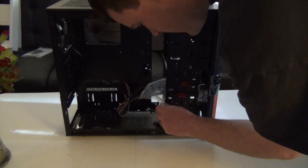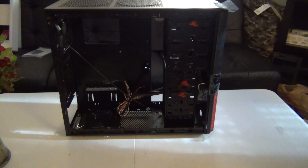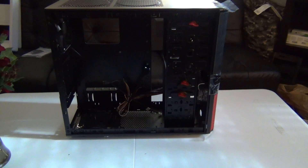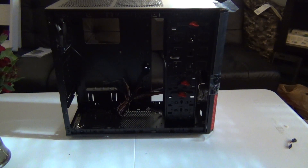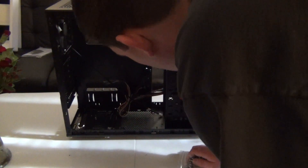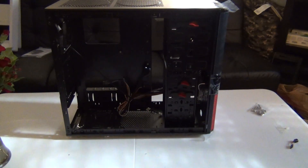Looks like we have some goodies in a bag — they always use zip ties, which can be a pain. So we have a speaker, which is nice, and screws and motherboard standoffs and all that fun stuff. I can hook up this speaker and not have to worry about if it's booting properly. But I only see two motherboard standoffs in this little bag, unless they're implemented on the board. That is very weird — they don't come with enough motherboard standoffs, which sucks. But it's okay because I have extra ones laying around.